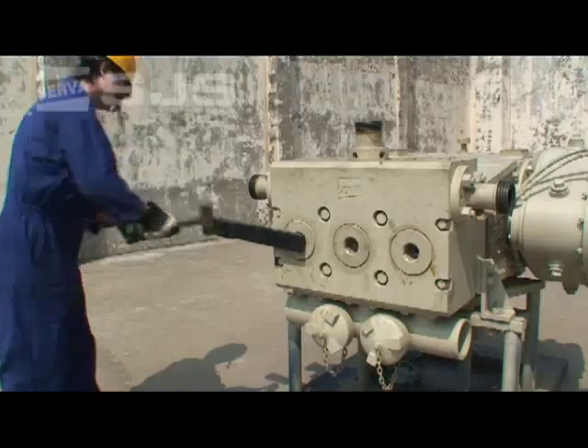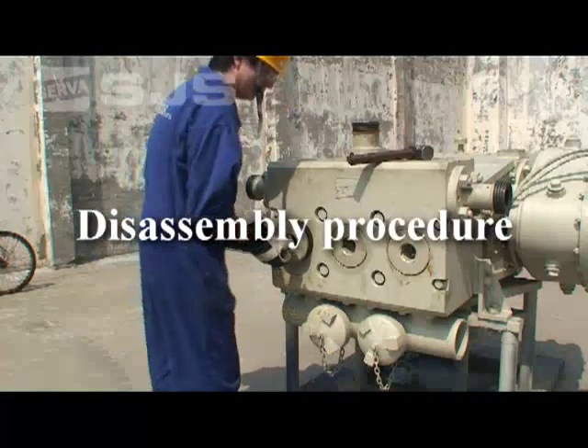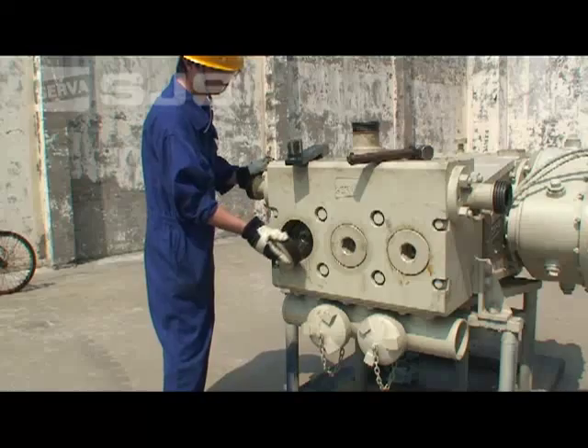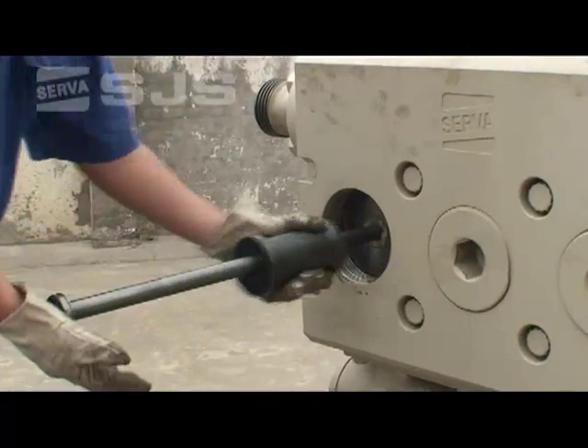Now we are ready to disassemble the pump. First, using the valve cover remover tool, let's remove the cover plates. Pumps of this design have five cover plates — two on top and three on the back.